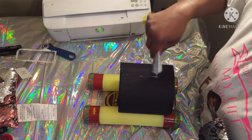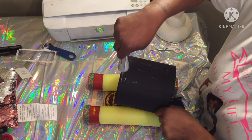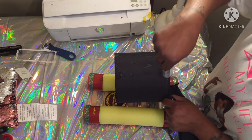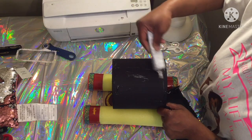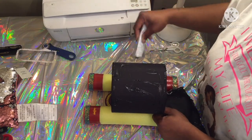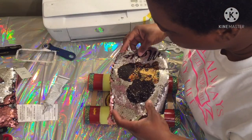I'm just gonna put a little E6000 on here, mostly on the edges and the top part for sure. I don't know how this is gonna hold up, so don't put me on it. I just don't want it to come loose — that's why I'm using E6000. I'm gonna put glue all over it and then place it down.